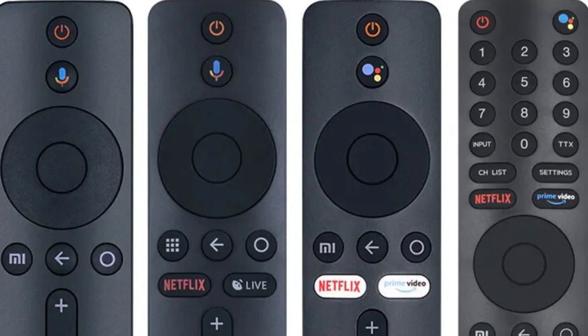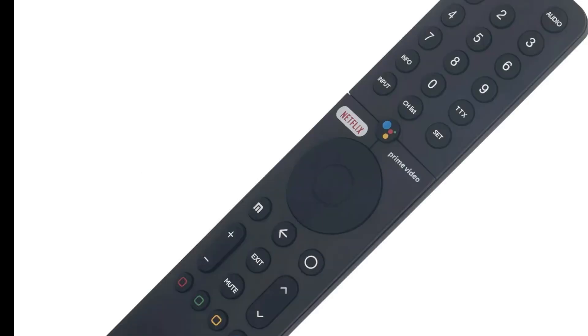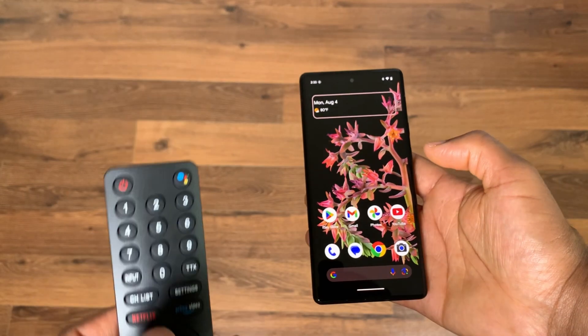Hey, what is up YouTube — Lando Tech here. In this video I'm going to show you how to connect your Mi TV remote to your Android device. Once connected, you'll be able to fully control your phone or tablet with the Mi TV remote. You can even use the power button to turn off your phone's screen.